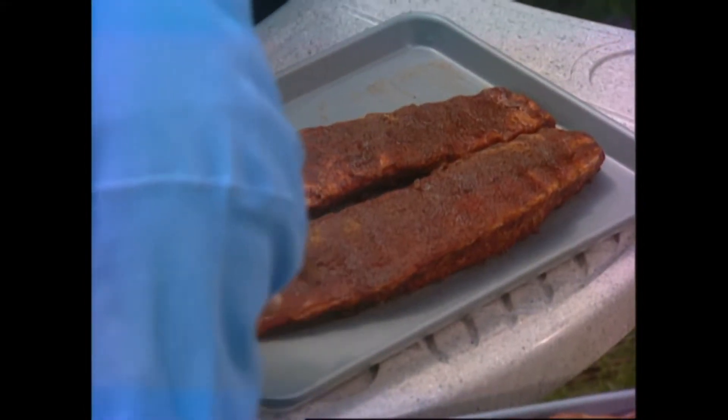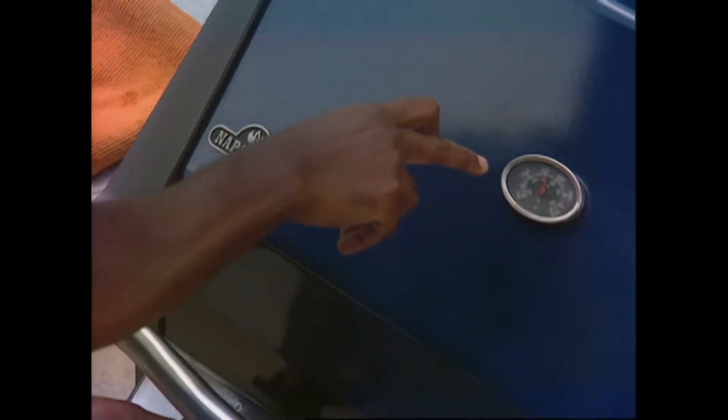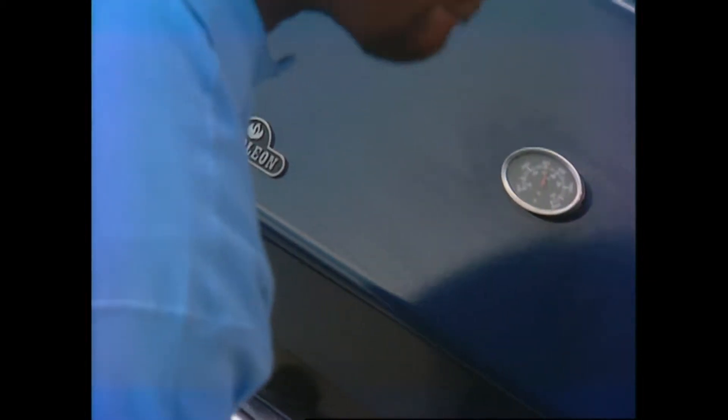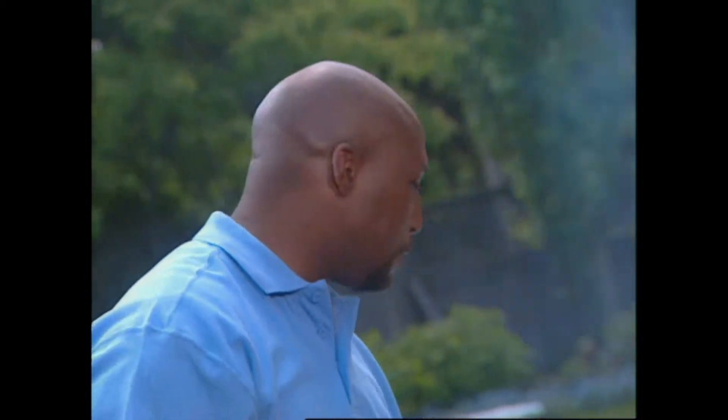The pork and the beef are now at room temperature. Time to check on our wood - I've got some cherry wood chips on, smoking nice and hot. Now I'm going to turn the temperature down to about 200 degrees Fahrenheit, 100 degrees Celsius. This side of the grill is off - I'm using indirect heat. All that smoke is going to fill the cavity and we're going to put the ribs on.